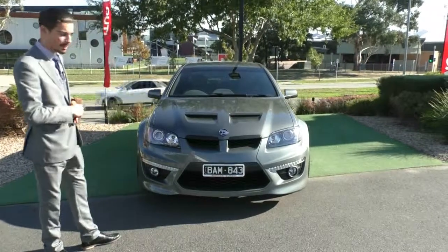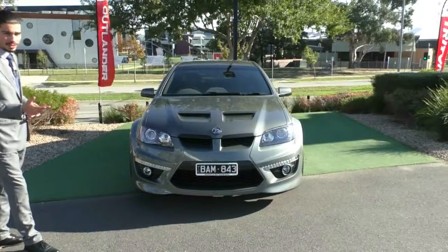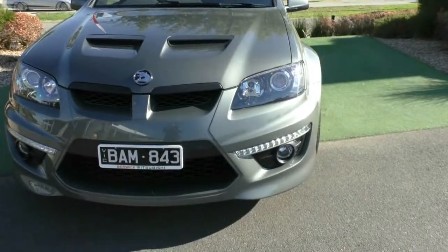2012 HSV Club Sport Series 3. This isn't like any other Club Sport. The condition of this car is phenomenal, so please, while we're doing a walk-around video, have a look in real fine detail at how good it does present.